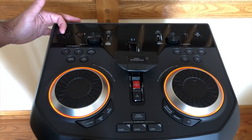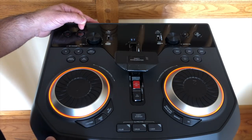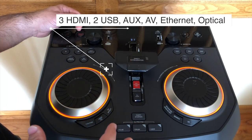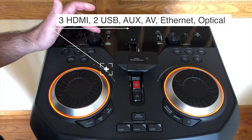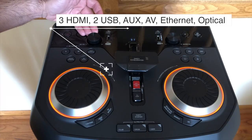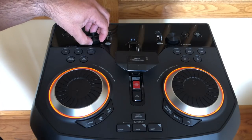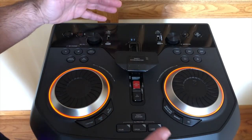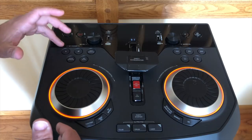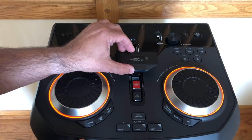First up, you have the ability to turn on your speaker using this button. You have a USB mode as well as a demo mode, so you can create music tracks and record them to a USB stick. You have your mic controls and your master volume — an individual master control and an individual volume control — to control up to two mics. The system includes a mic that I'll show you shortly. You also have several controls here that give you the ability to change your voice, and this control over here is a party accelerator.